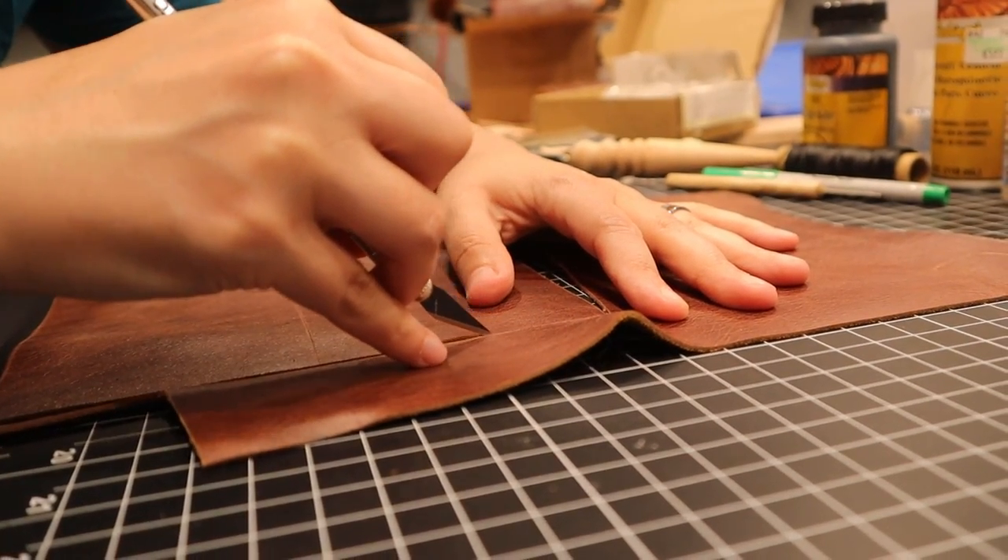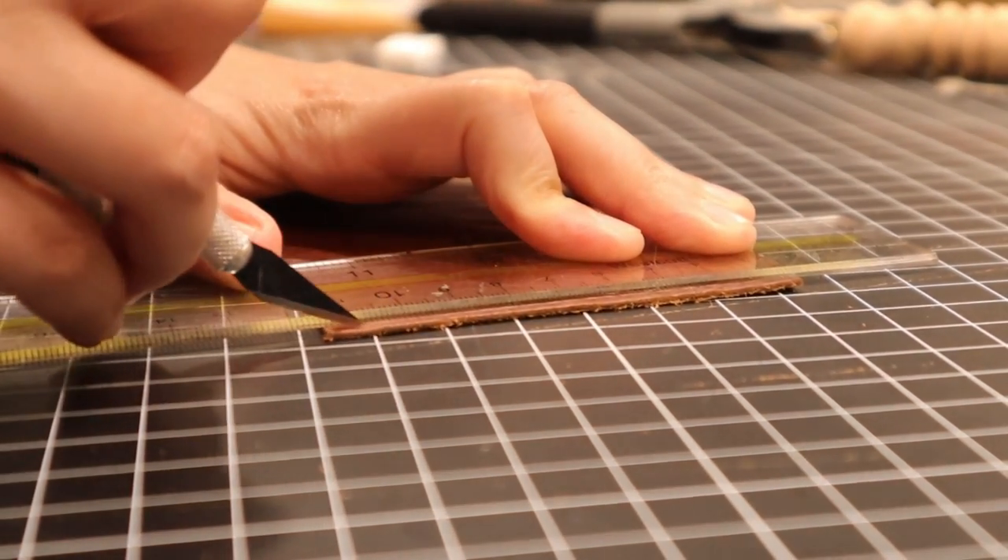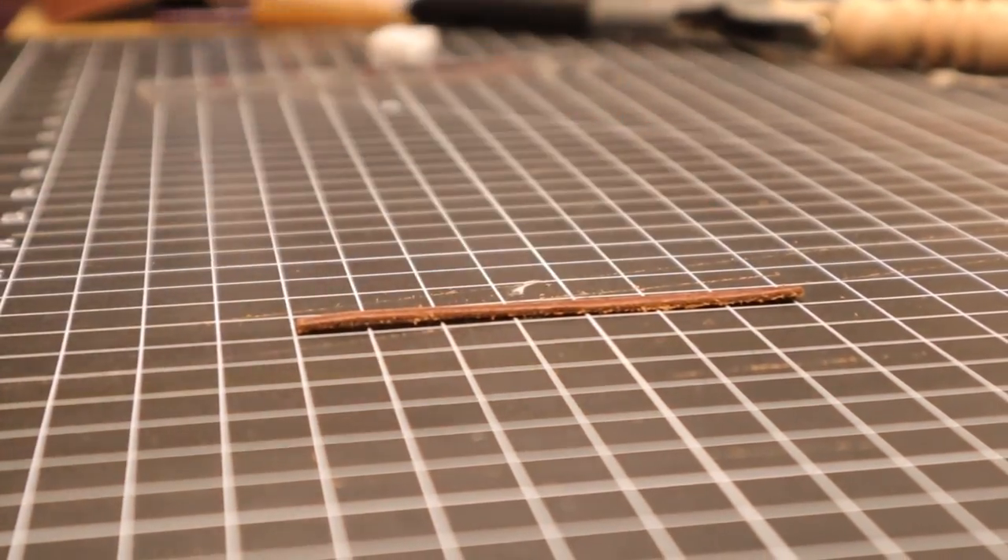I found a measurement I was happy with and duplicated it for each side. I scored the leather to mark where I wanted the cut to be, and then with a sharp blade, I cut the pieces out.